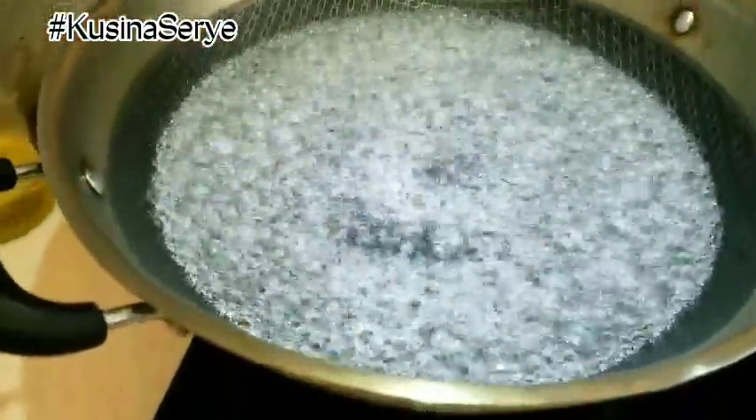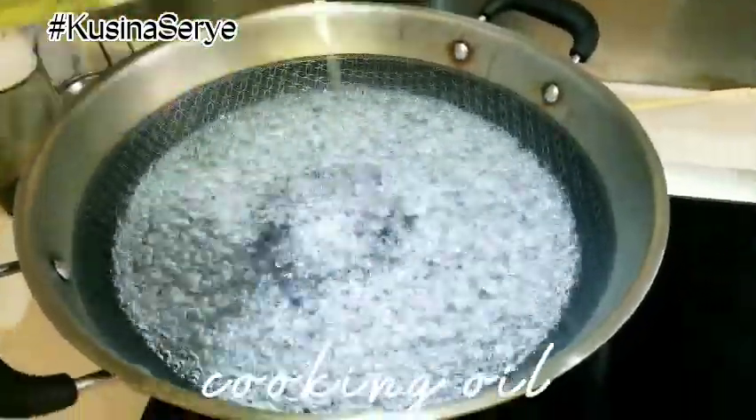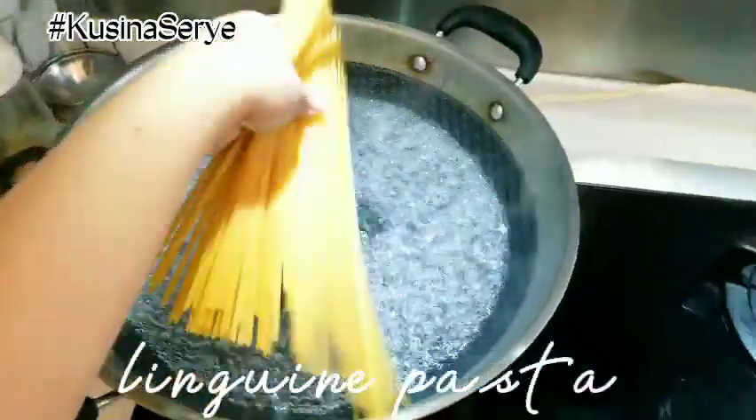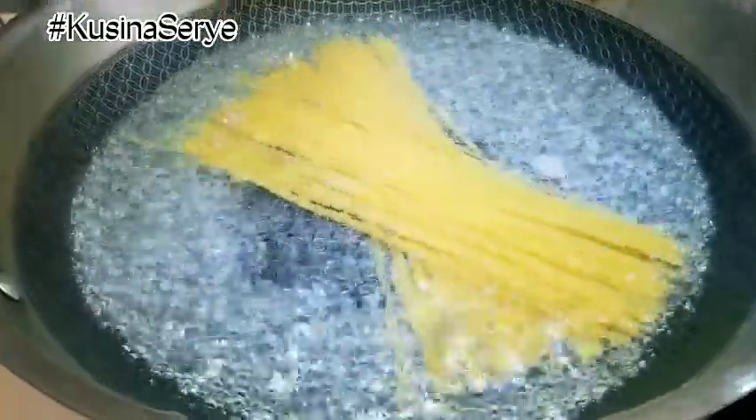Let's start with boiling hot water and we are going to make it as salty as the sea, then add some cooking oil. We can add in our linguine pasta and wait until al dente for about eight to nine minutes.